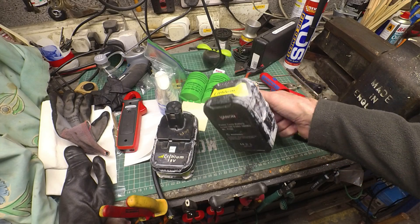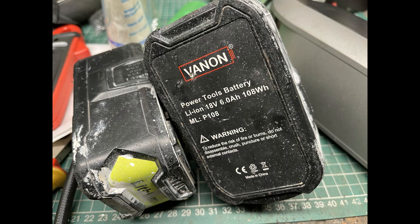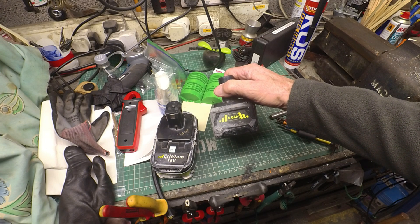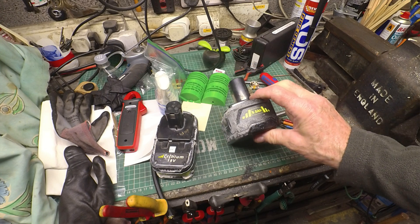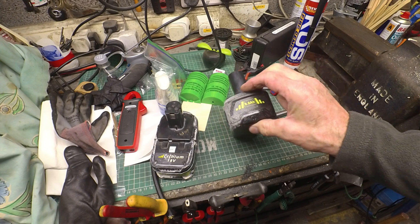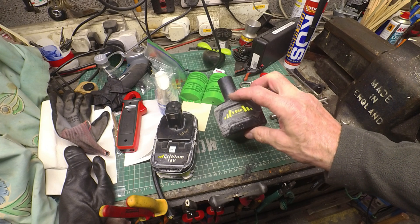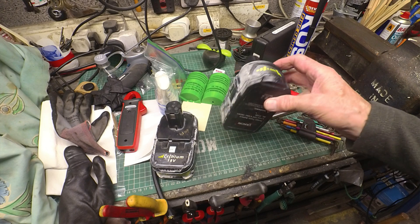I bought these two aftermarket Ryobi battery packs — 6Ah it claims. I actually measured it using a slow discharge measuring gadget and it came out at just under that, about 5.8, so it's pretty good.